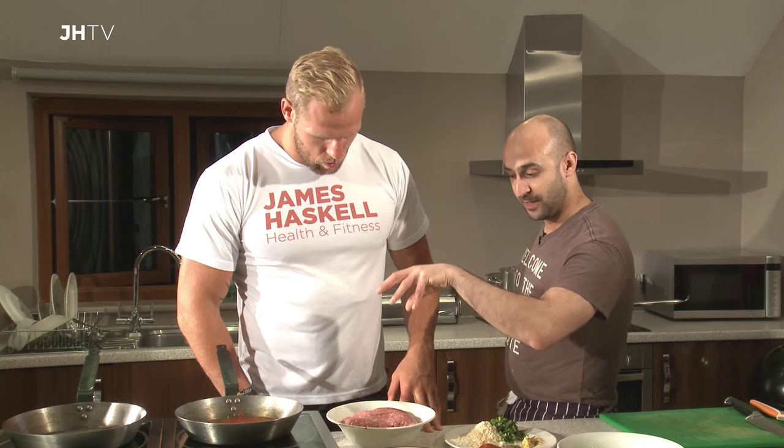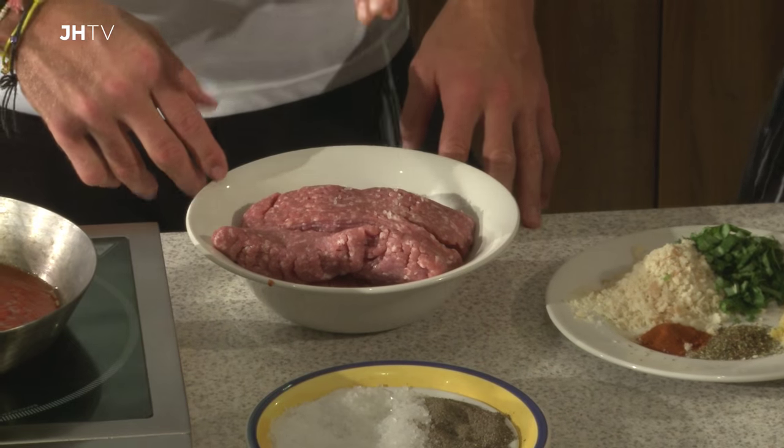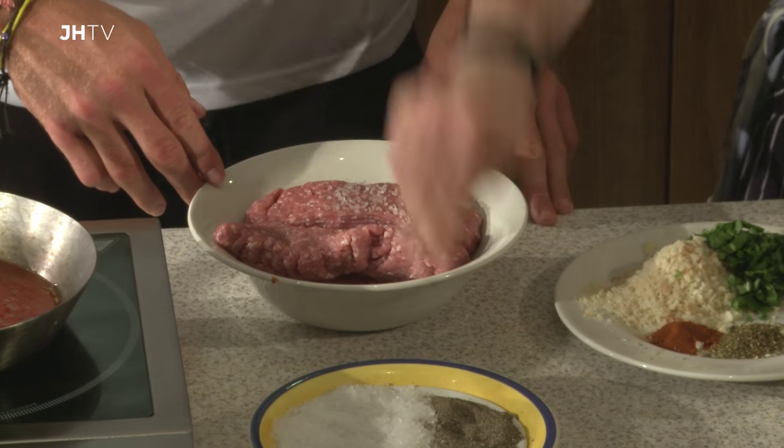So in here we've got some minced turkey and some minced pork. Again, sea salt, pinch of salt.